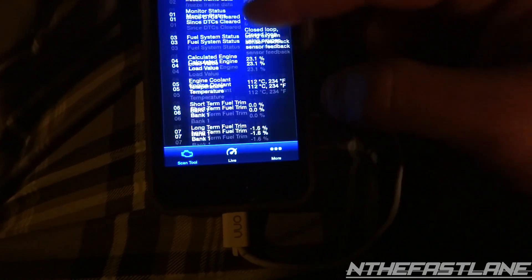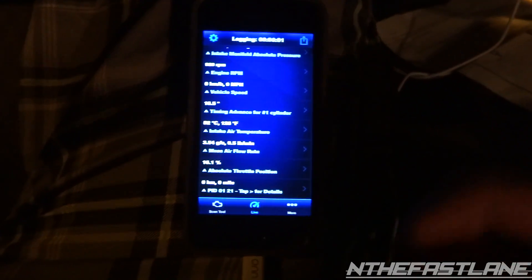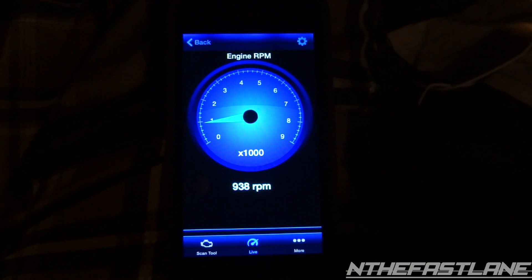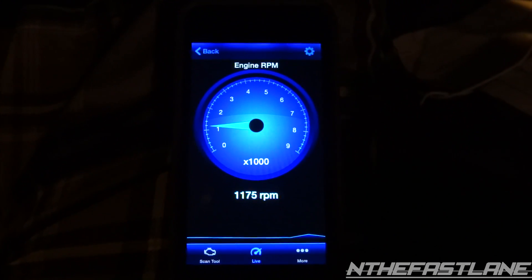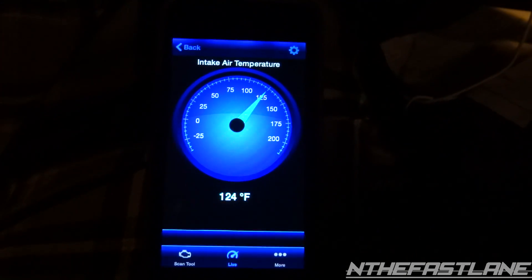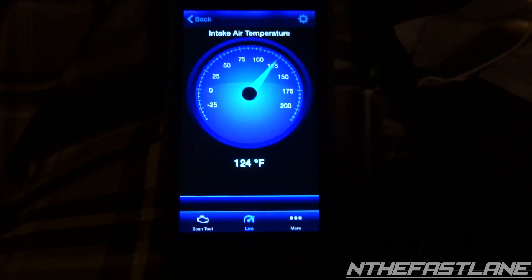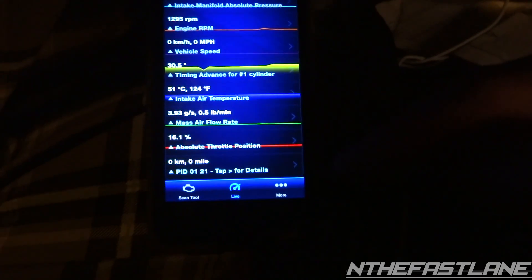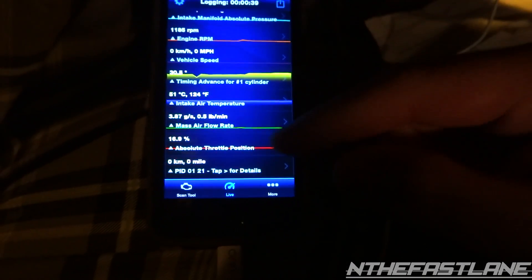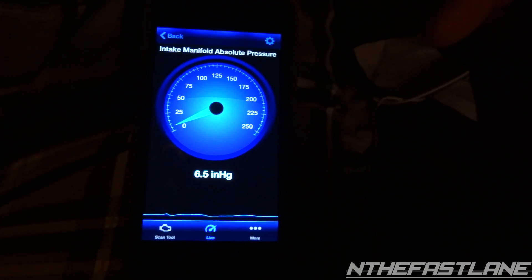One more really neat feature: when you go to the live tab you can select these little arrows on the side and it'll bring up a gauge. Here's the gauge — I'm going to go ahead and hit the gas and you can see it went up and recorded the data down in the graph. Let's check out intake temp — it's saying 124 degrees Fahrenheit on the gauge. You've also got your mass airflow — really neat information especially if you're looking to see what your car is doing after a tune.